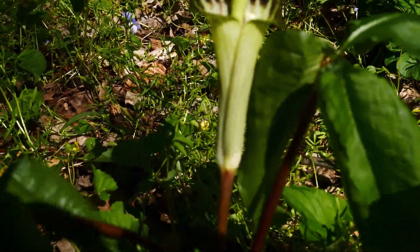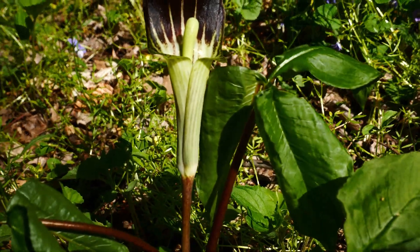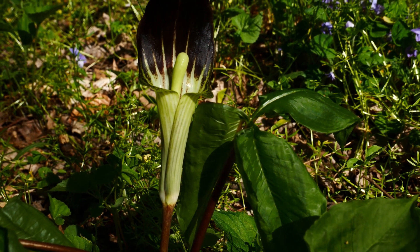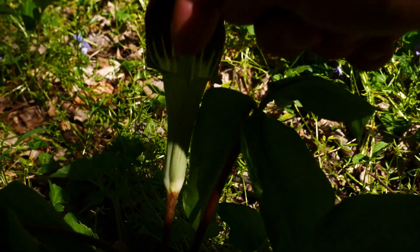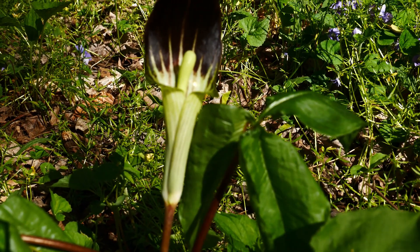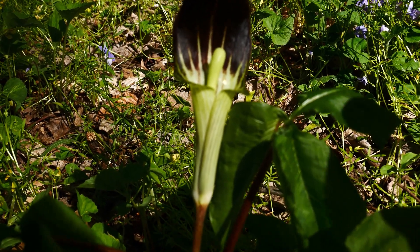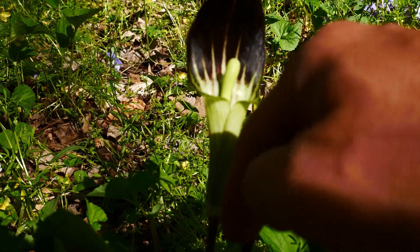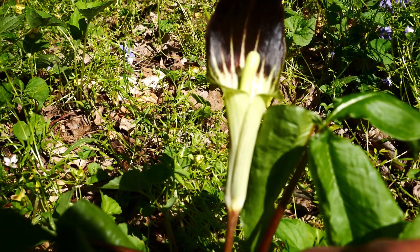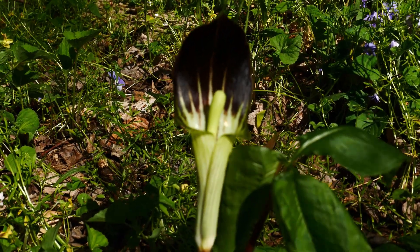If you look at the bottom of the female spathe, there's no hole down there. In the male spathe, there's a little hole right here. So if you're an insect — a gnat or a fly — you smell this stinky, flesh-like odor and fly down into the spathe and buzz around in there. The flowers are hidden down at the bottom. In the male flower, there's a little hole, so they can get out. But in the female, there's no little hole, so it ensures pollination.